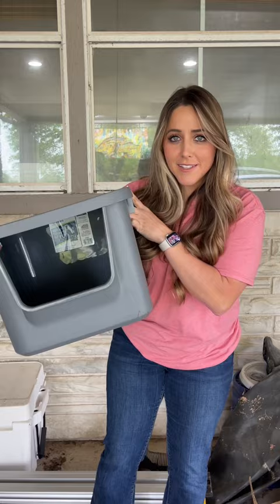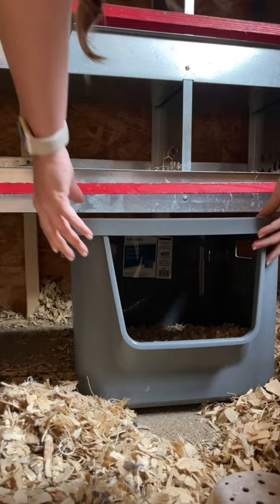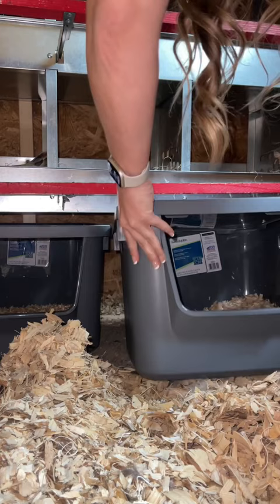I filled mine full of shavings, but nesting box pads would work perfectly as well. I have some silkies that don't like to fly into the nesting box to lay, so I'm going to slide these right under my nesting box I have screwed into the wall, and they fit like a glove.